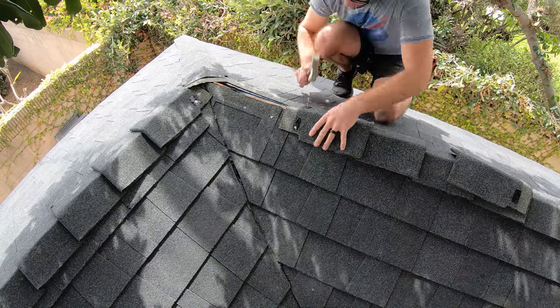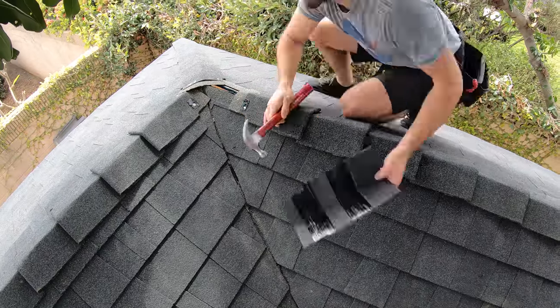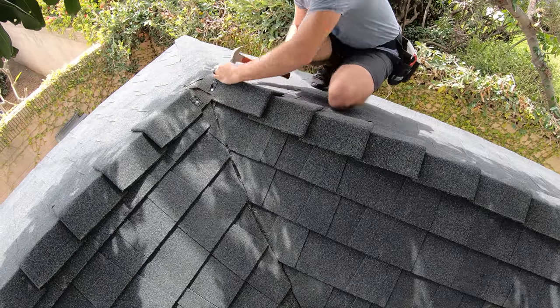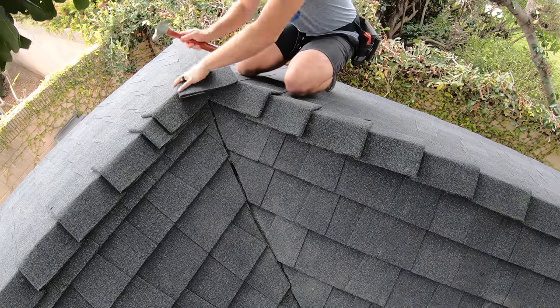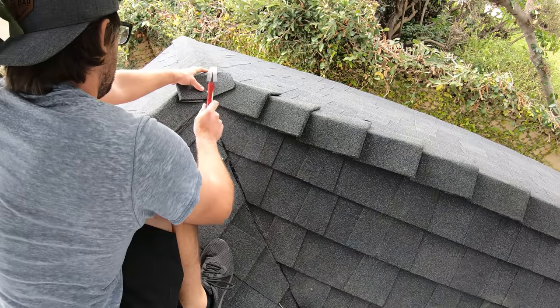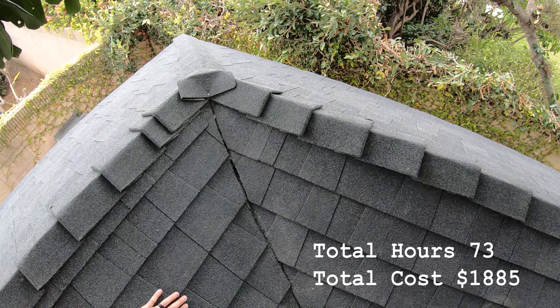And with that, the roof is done and this chicken coop is that much closer to being up and running. There are a lot of elements to building this thing, but each step is more important to making sure that my girls will be safe and comfortable in their future home. And it's important that the boss lady is happy with it as well. Okay, that's it for now. See ya.